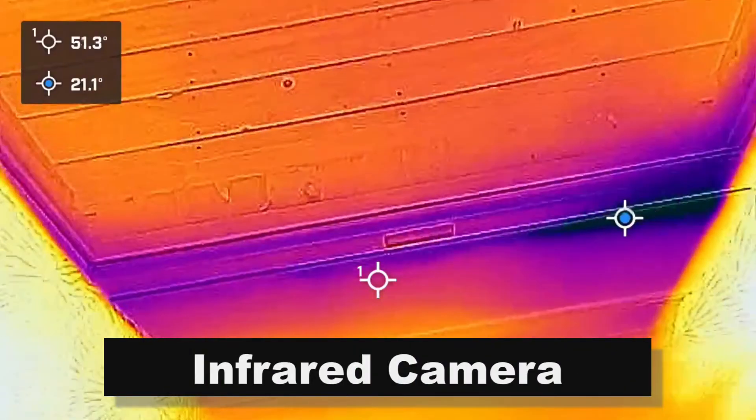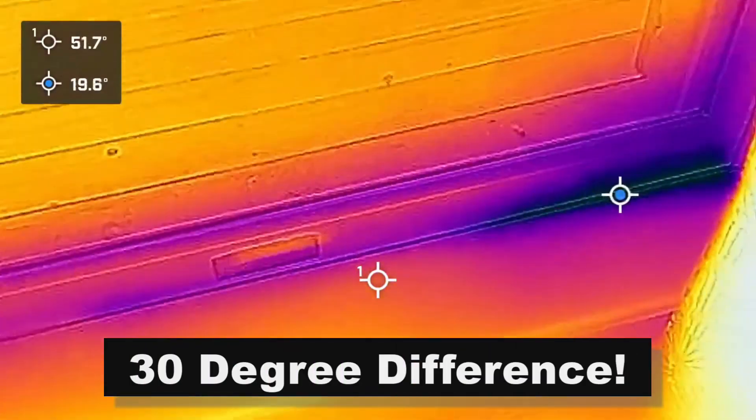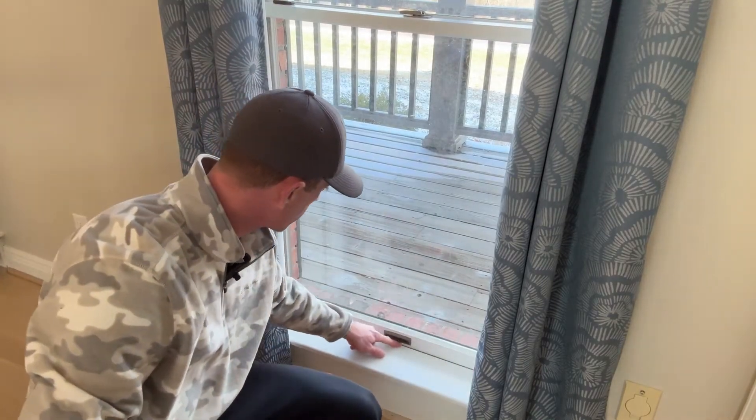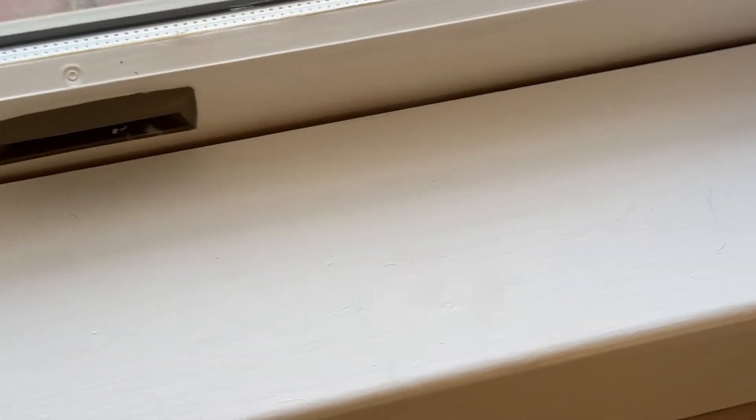This window here, at the bottom specifically, it doesn't really have weather stripping at the bottom. It's just got the sash going down and meeting the wood sill. Last night when it was really cold, like negative five outside, I could feel cold air coming in through this gap. Down here at the bottom is what I'm talking about — this gap right here. I can put my hand in there and just feel it's colder right there.